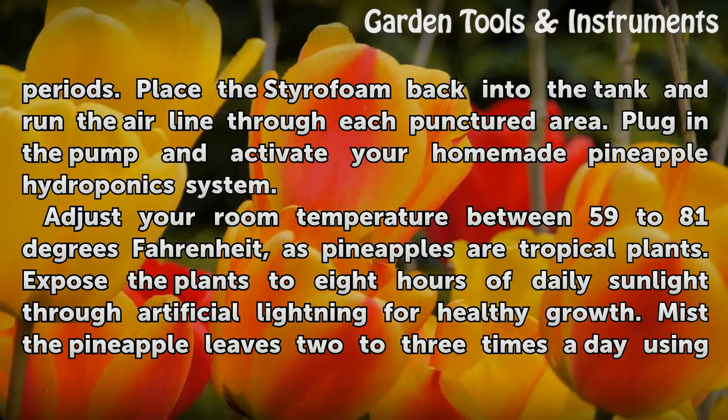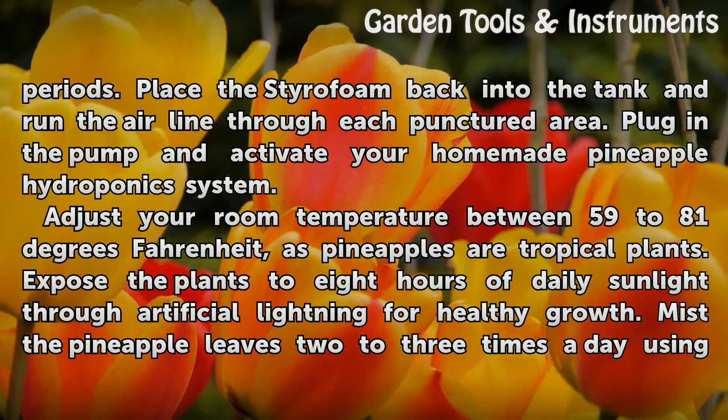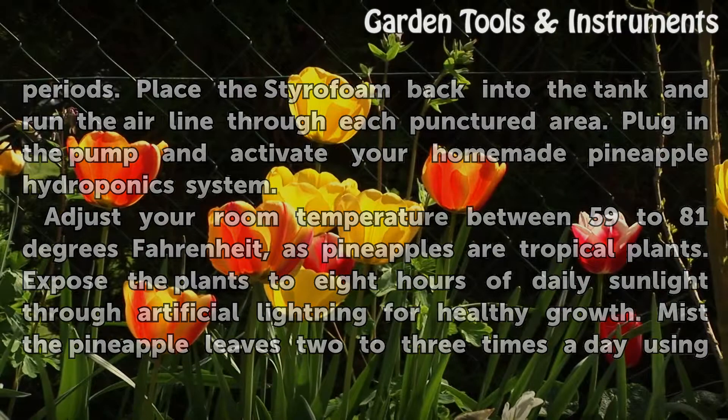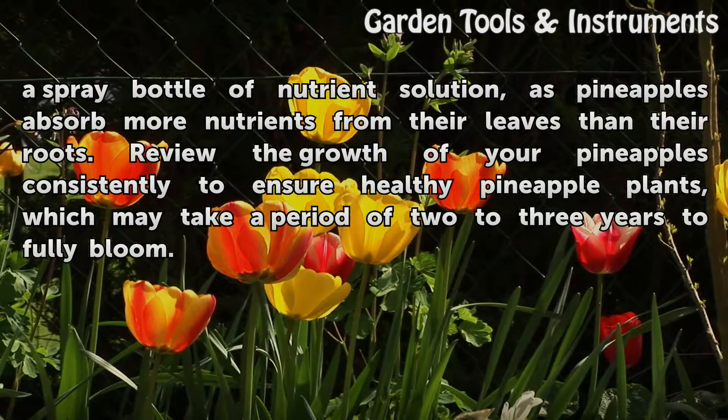Adjust your room temperature between 59 to 81 degrees Fahrenheit, as pineapples are tropical plants. Expose the plants to eight hours of daily sunlight through artificial lighting for healthy growth. Mist the pineapple leaves two to three times a day using a spray bottle of nutrient solution, as pineapples absorb more nutrients from their leaves than their roots.